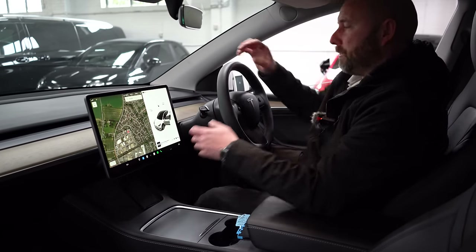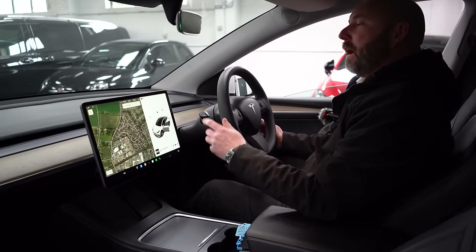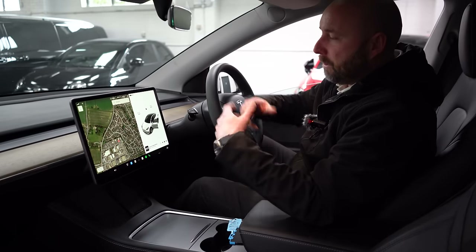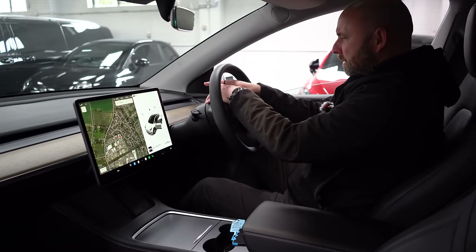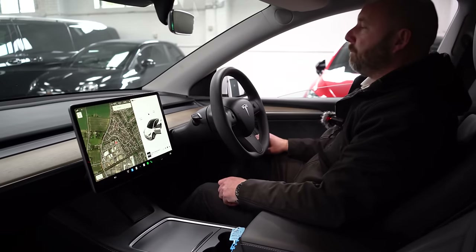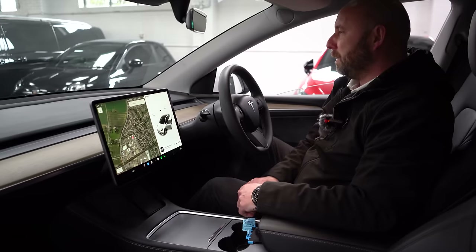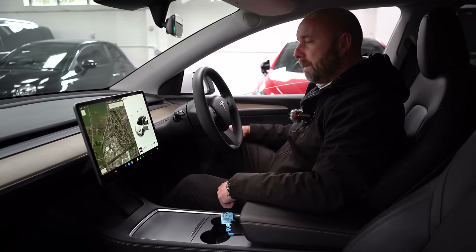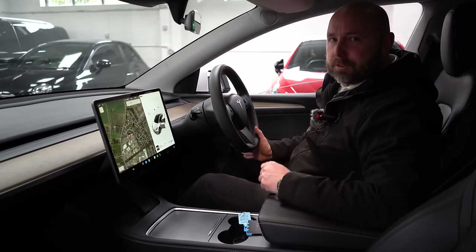All Model Ys have the same single screen in the middle, which some people find odd when they haven't been in a Tesla before — no speedo in front of you, no head-up display option. But your speed is right there on the screen and honestly I've never found an issue. A popular modification is changing the mount so the screen can pivot towards you and tilt up and down. If you miss having a speedo directly in front, you can also fit a small aftermarket speedo readout into the dashboard. There's no head-up display option — never been a possibility with Tesla.